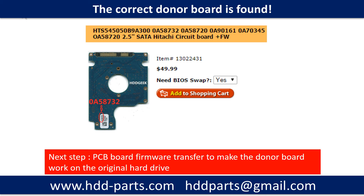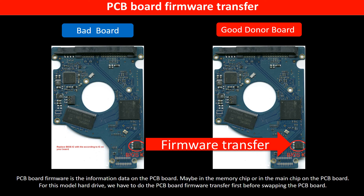We found the correct donor PCB board for the hard drive, but this is only the first step. The next step is we have to do the PCB board firmware transfer to make the donor board work on the original hard drive. PCB board firmware is the information data on the PCB board — it may be in the memory chip or in the main chip. For this model hard drive, we have to do the firmware transfer first, then swap the PCB board; otherwise, the new board will not work on the original hard drive.